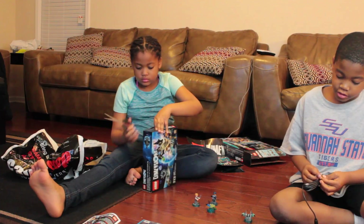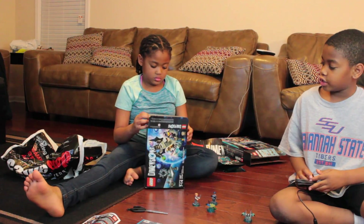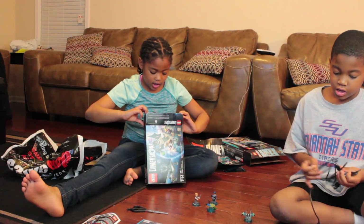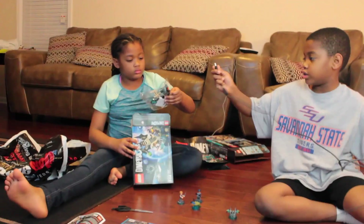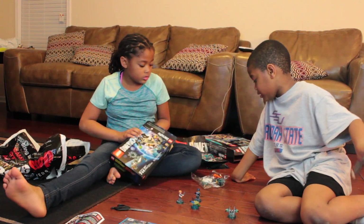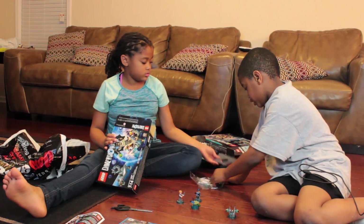These Legos are a choking hazard, so parents, if your child is 3 or under, please do not let them play with this. Easy Legos! Oh yeah, easy food Legos, that's what I was saying. I love easy food Legos.